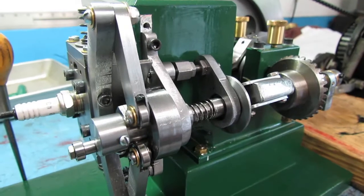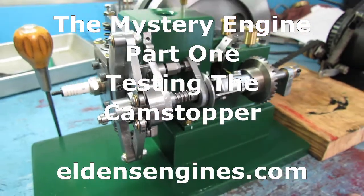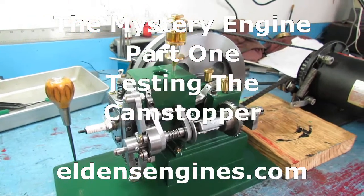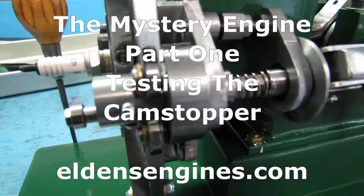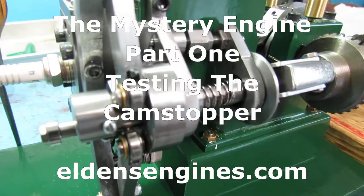This is what I call the mystery engine. It's built from scratch without much of a plan except for the cam stopper. It is a cam stopper — there's the cam stopping arrangement there. I'm going to motor it over and show you how it works.